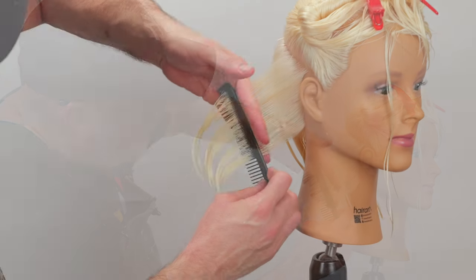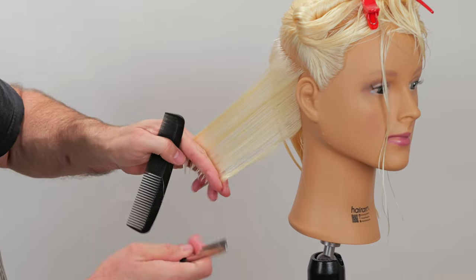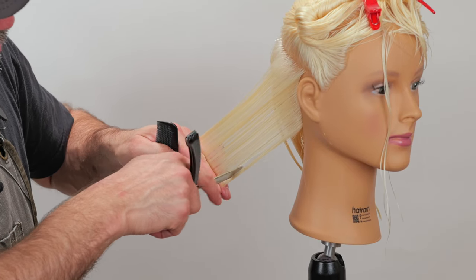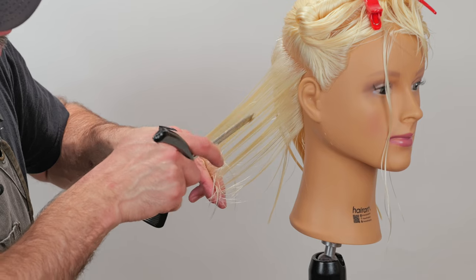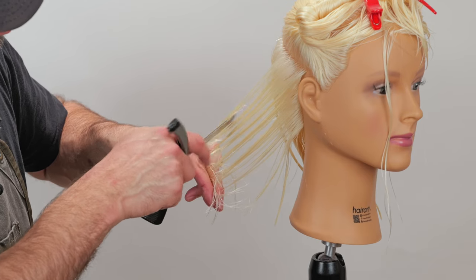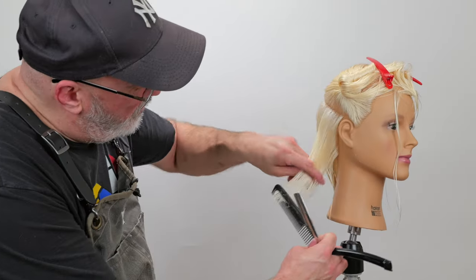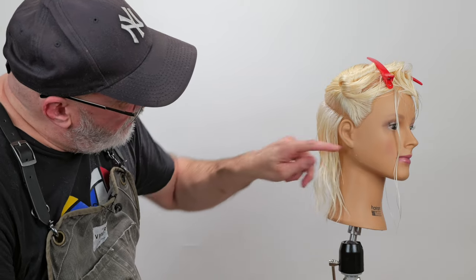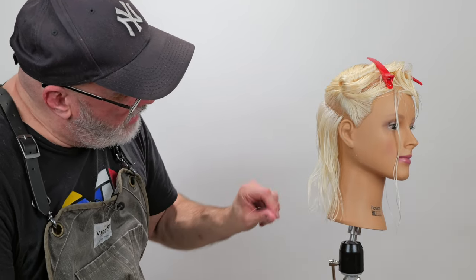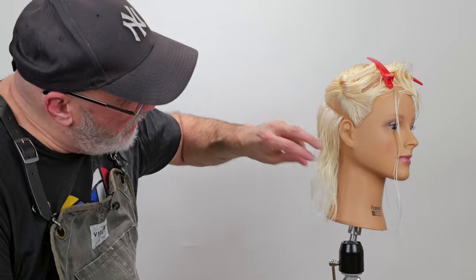I'm going to hold this section 90 degrees from the head — there's my angle. Take my feather plie razor and go through about halfway, channeling that down and through. Where it's thicker, I'll take a little bit more; where it's not as thick, I'll take a little bit less. That's my first section. Now I want to move it and see if that's given me the flicky separation and enough weight on the bottom before I move on, because it's hard to come back to it.